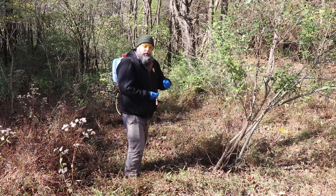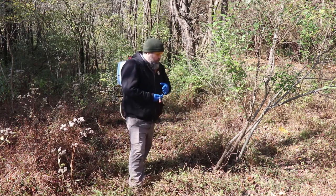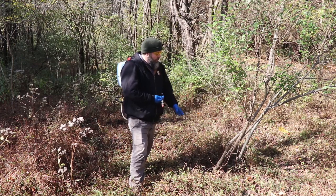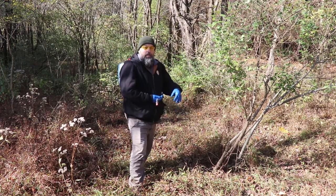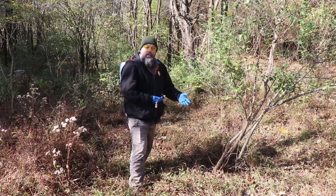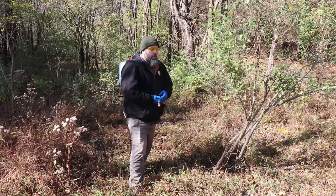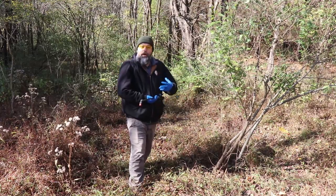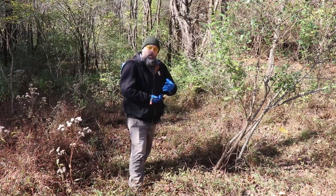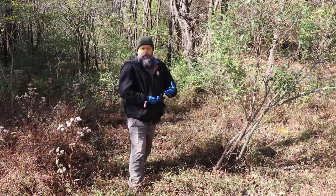When you do a basal bark treatment, it's important to treat starting at the ground level up to 12 to 14 inches tall, covering all sides of the bark. If it's a multi-stem shrub like this autumn olive here, you'd want to get every stem. This works well for thin-barked plants. Plants that have thicker or corky bark — it doesn't really work well for those.